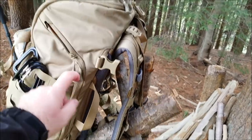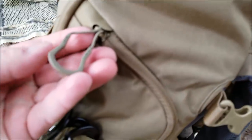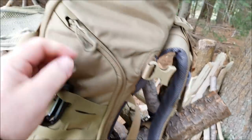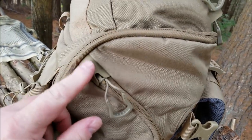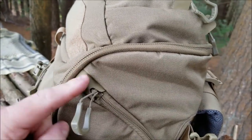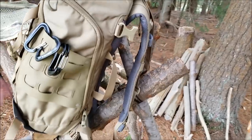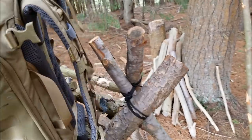We do have YKK zippers, great zipper pulls also from VanQuest, and inverted zipper tracks. The small attention to detail — stuff like this right here — just to protect that that much more. That is just fantastic in my book. In a minute I will lay this down and we will look inside all of the pockets.